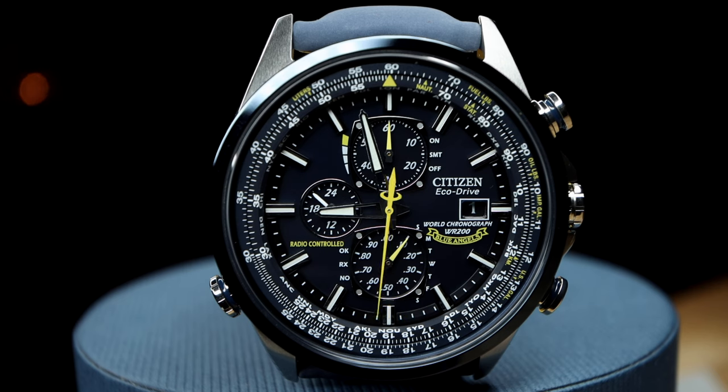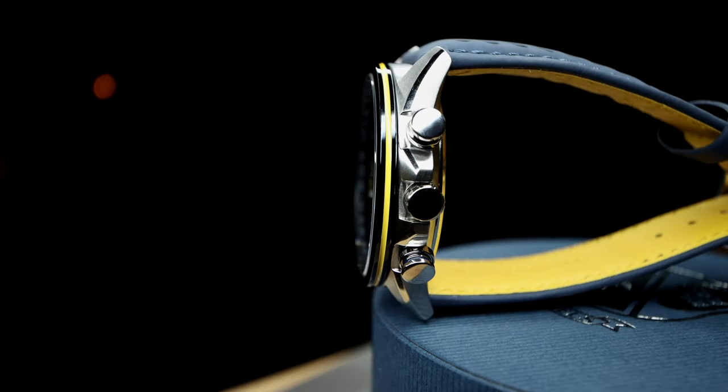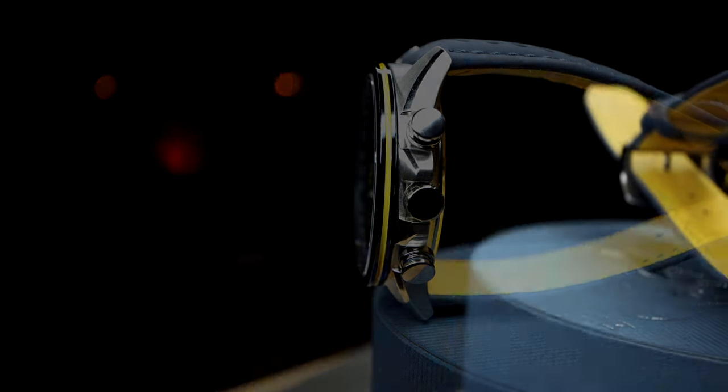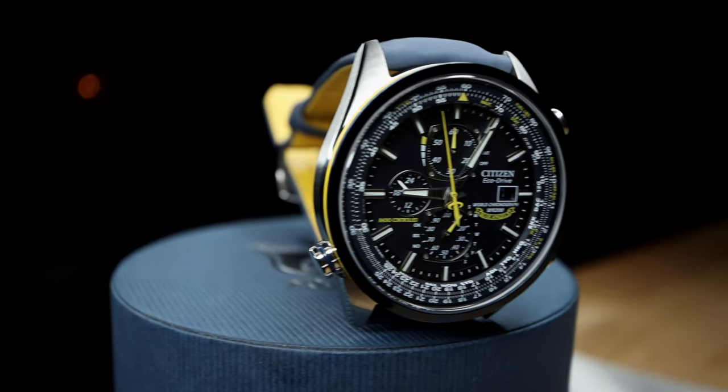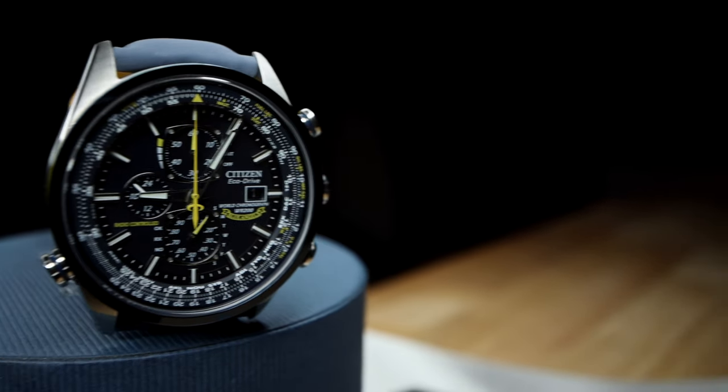And to the right of the sub-dial is the day of the week indicator. And of course, being a perpetual calendar, the date is displayed at the three o'clock position. The chrono is 43 millimeters across the dial and 12 millimeters thick. The lug width is 23 millimeters, which I believe is just as weird and quirky as the band and bracelet options for this piece. The dial is ion plated blue with a flat sapphire crystal — which is a big plus — and a 200 meter water resistance.